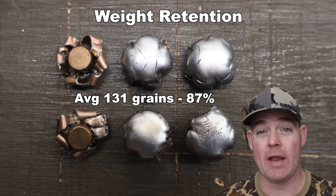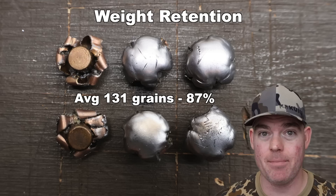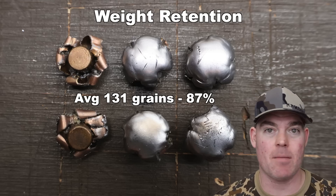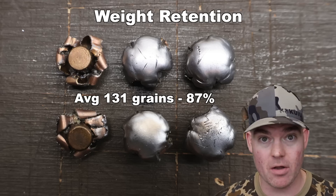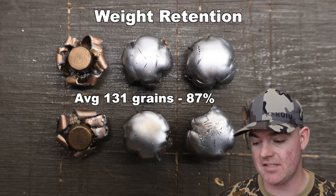That's 87% weight retention. Not bad for as classic and simple of a bullet as this is — it's not bonded or anything, nothing fancy — and most of it's still there. I'm pretty happy with it, especially considering the expansion we'll talk about in a second.